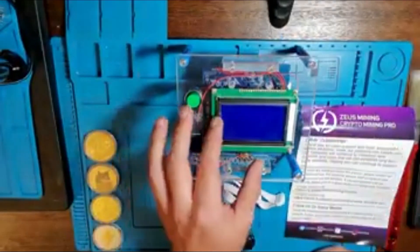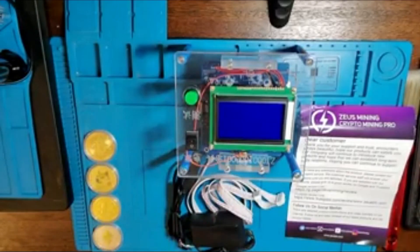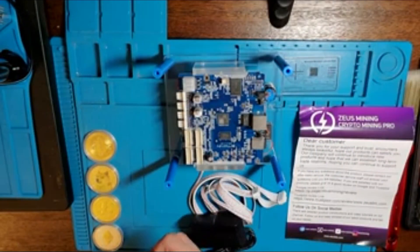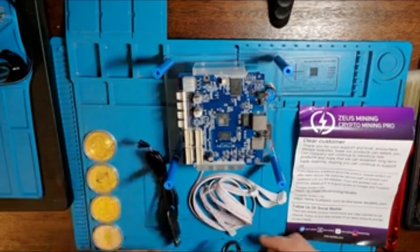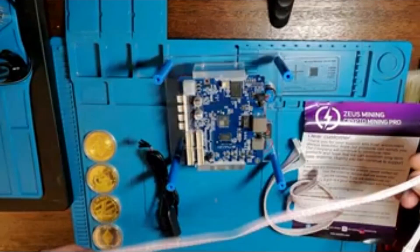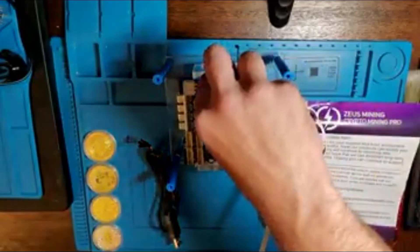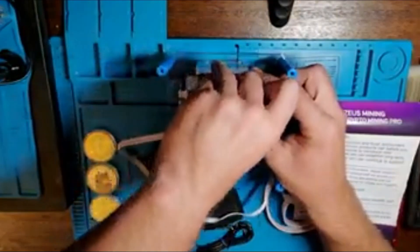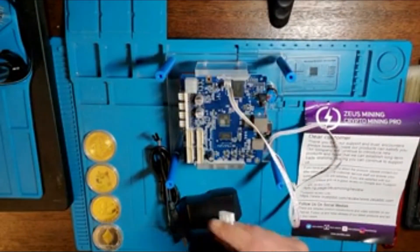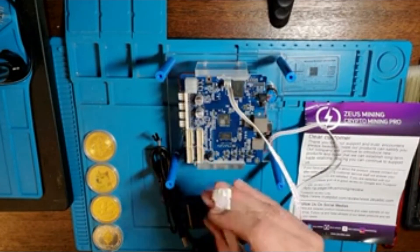There we have it — so fresh and so clean. Everything looks good. I like that it comes with a really long cable here. Make sure it's connected the right way. We'll see J1, 2, 3, 4 — we want to do J1.